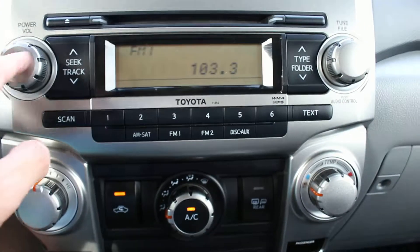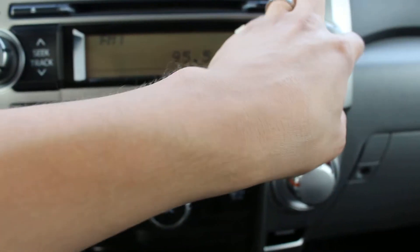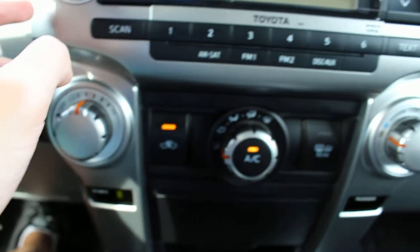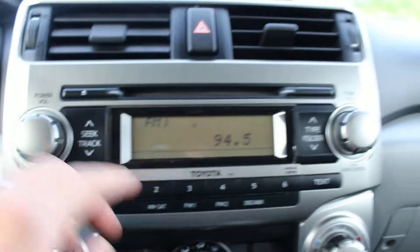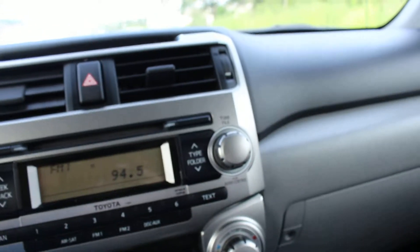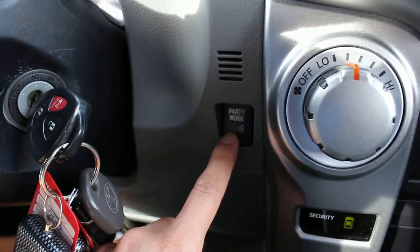I just want to point out something very interesting to me. This actually has a party mode button right there — I thought this was pretty cool. I think it gives it a little bit of an extra bassy feel and more of a surround sound feel. It's probably hard to hear on the camera, but that's what the party button does.